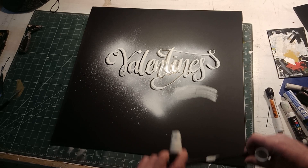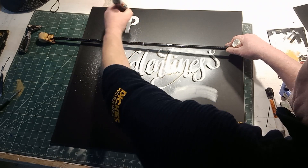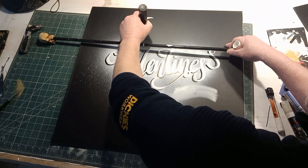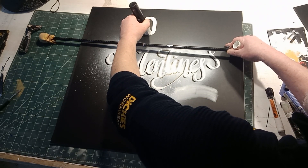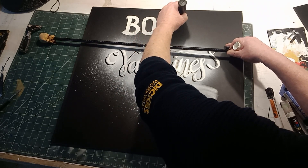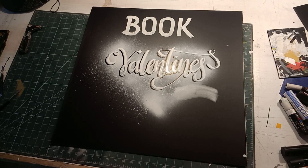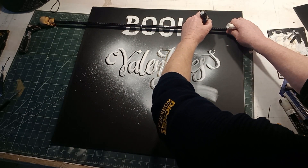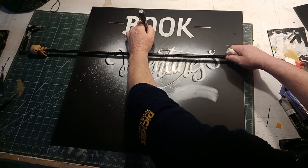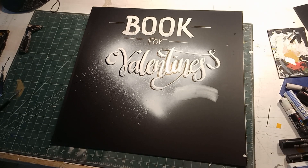We'd better get 'Book Now' in, so let's get 'Book' at the top here. Not going to do anything too elaborate for 'Book,' simply because it's very important that people read it quite easily, because the pubs really want people to book. When you're writing these things, you have to look at what are the important words and do them generally in importance. 'Book' is probably the most important word on this sign — it catches the attention and it's the directive the pub wants. So we'll add 'Book For Valentine's.'